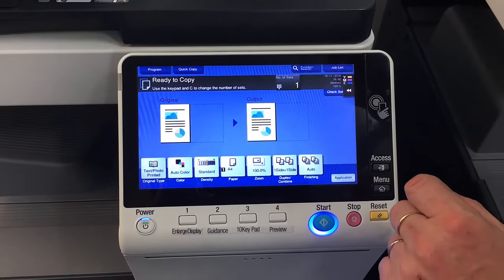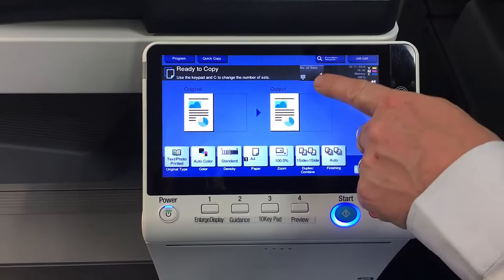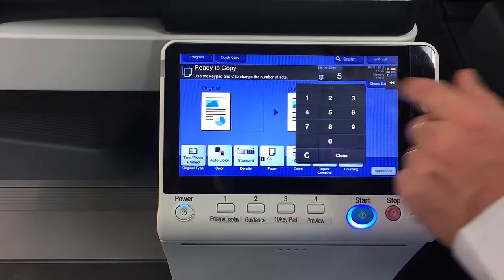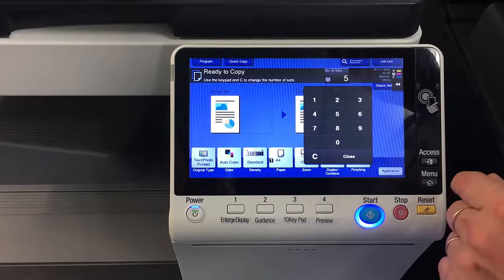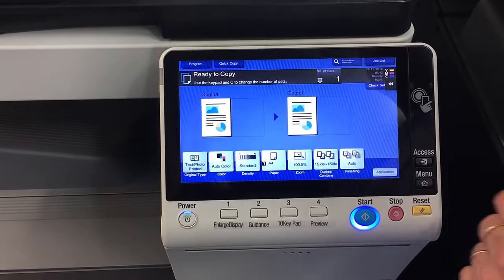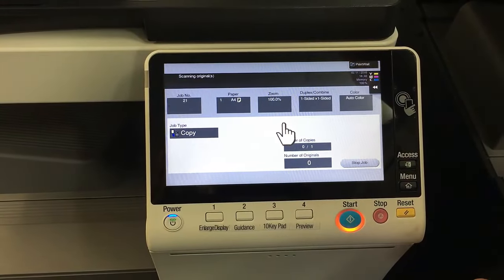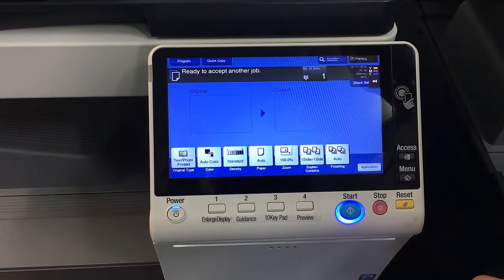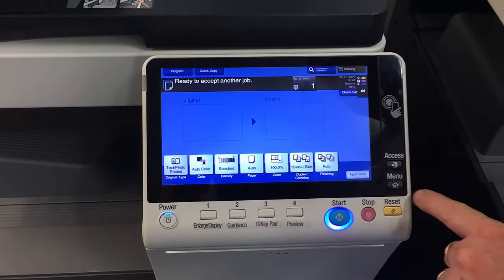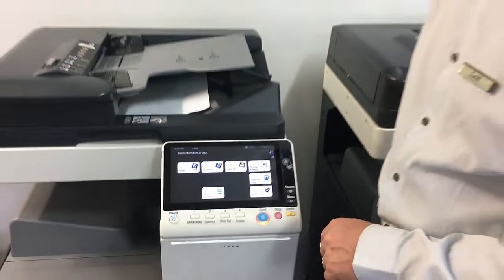To set the number of copies or number of sets, tap that button up there. For example, if you need five copies, just type that in and hit start, or hit C to clear it. Once you've got all your settings correctly, just hit start. That's how we do copying — press the menu button and we're back to the main screen. So that's the copy screen covered.